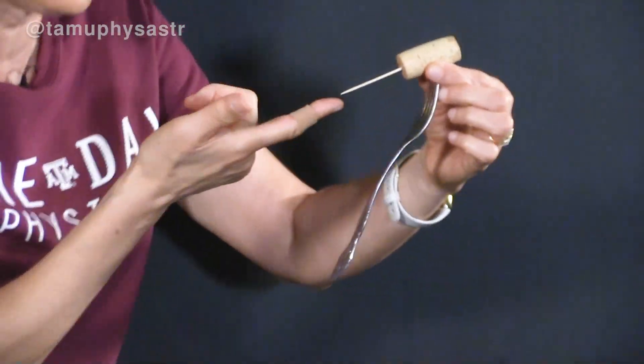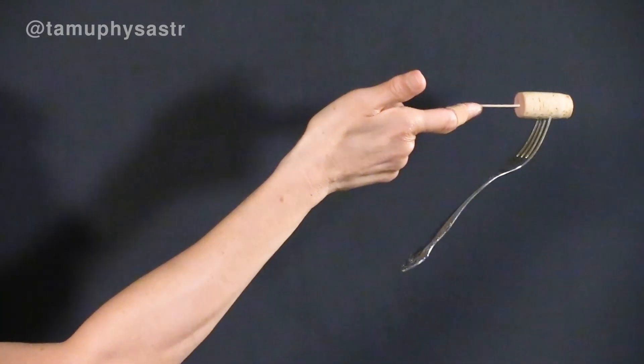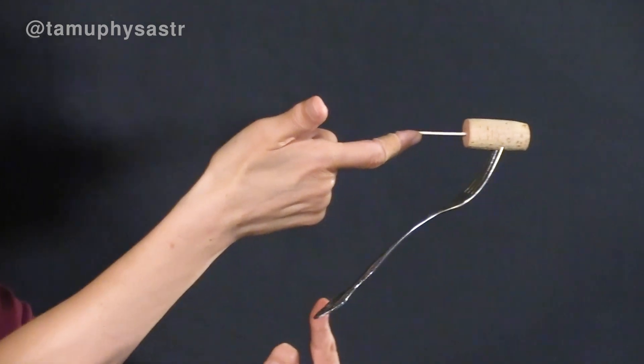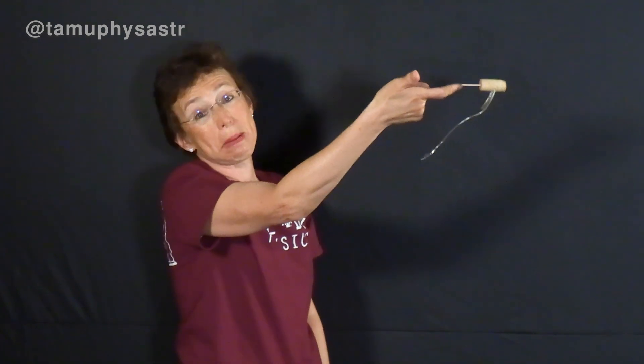But now — three, two, one. Yeah, it works! Look at this. We balanced it. How? When I insert a fork like this, tilting towards my finger, I move the center of gravity under my finger. And it is balanced.